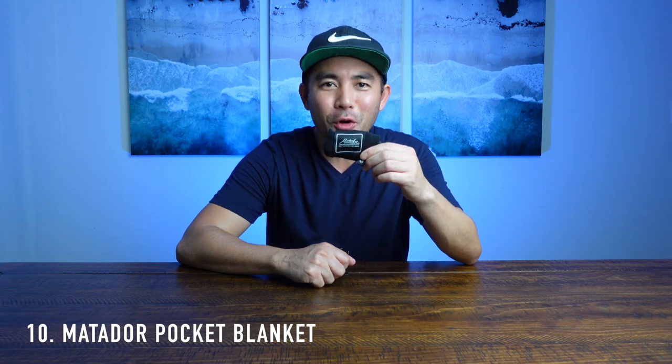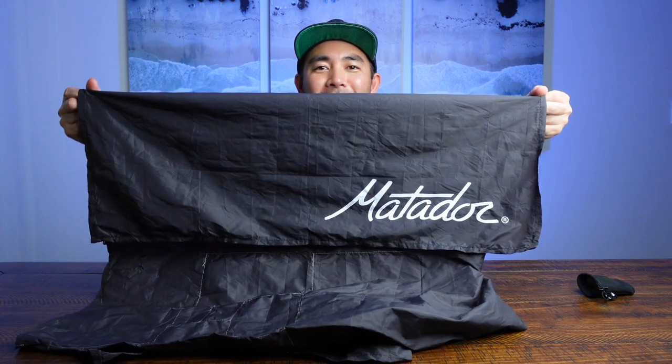This right here is a Matador pocket blanket. To show you how small this blanket pouch is — it's roughly the size of a chapstick. The great thing is when you're flying a drone, sometimes you want to get that shot where you're lying down on the ground, but maybe you don't want to lie on dirt or something dirty. You can pull out this really portable blanket and right away you've got something nice to lie on.